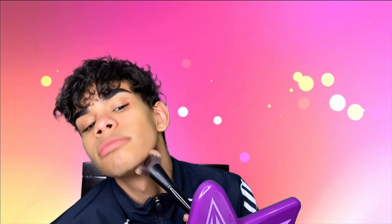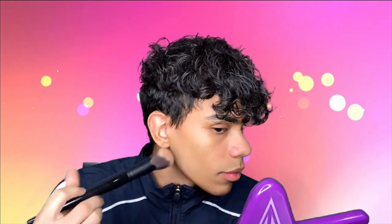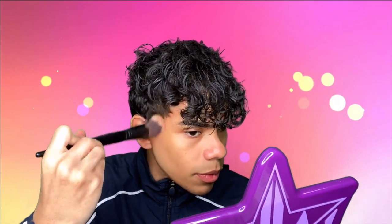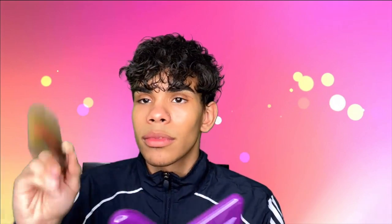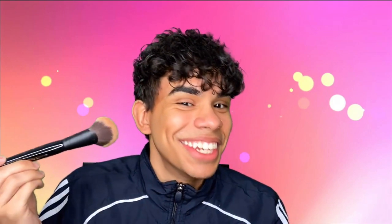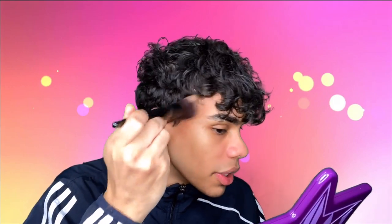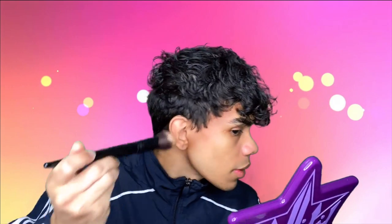I mean, I guess it's working so far. We can fix that — that's why you have to blend, guys. You just gotta keep blending.